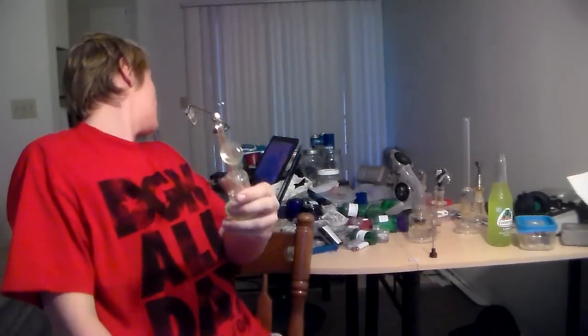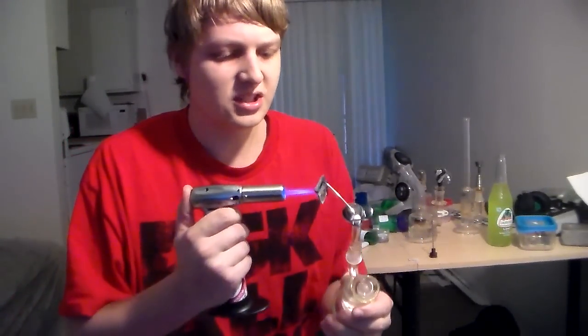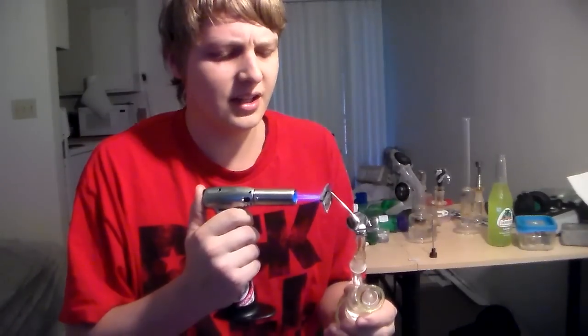What's up guys? Brett Maverick here. It's 9:30 a.m., just got back from the doctor. Haven't had a dab since 4 a.m., so nice and steady sober.